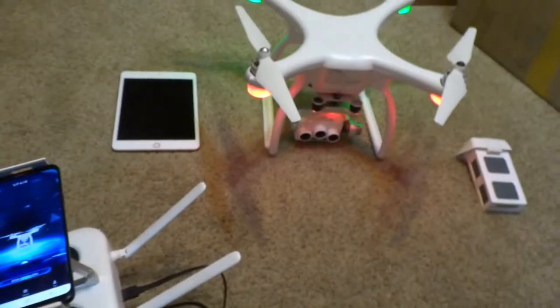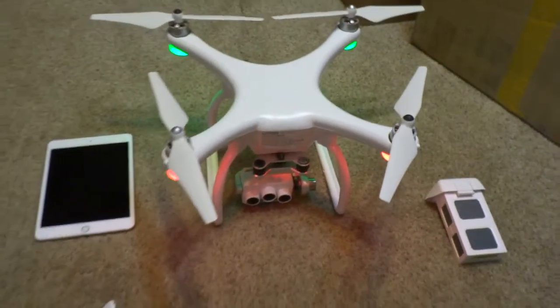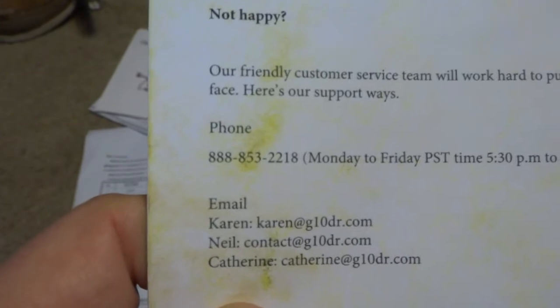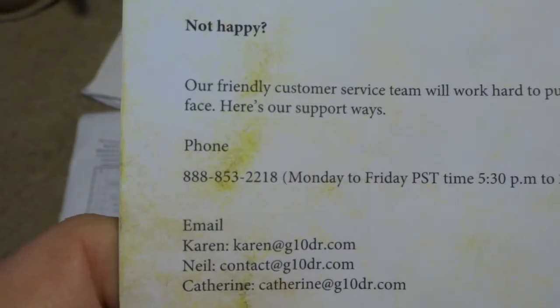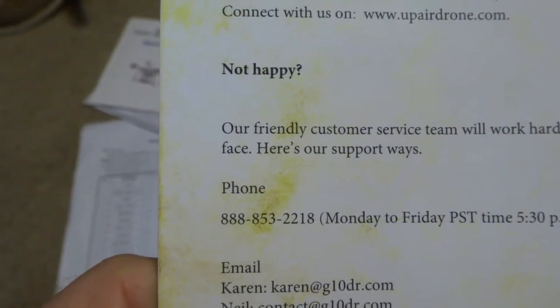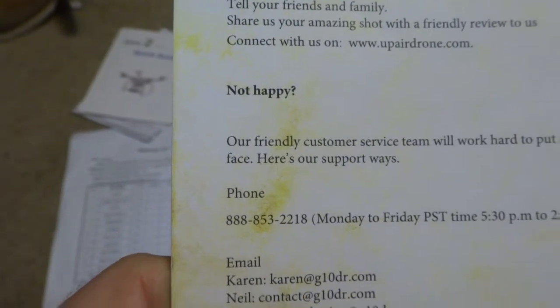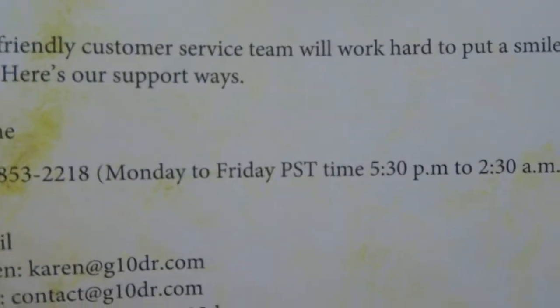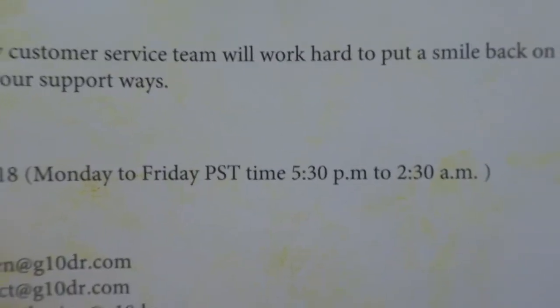If you do get this drone you might have problems, and I would not advise anybody buying this U-Pair 2 drone because the company does not get back to you. If you call 888-853-2218, it will connect and then two seconds later you get disconnected — it won't go through. They have really crazy hours and I've tried different times and I can't contact this company.